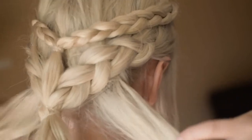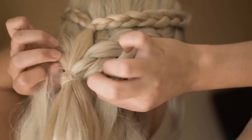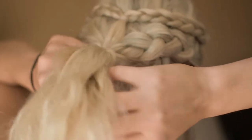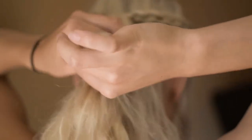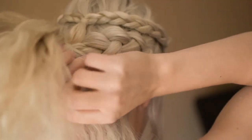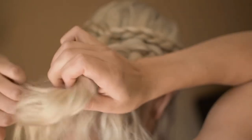Now we're going to grab two small sections from underneath the Dutch braids and crisscross them around the hair tie. If you run low on hair, you're going to want to fasten them with a clear hair tie.